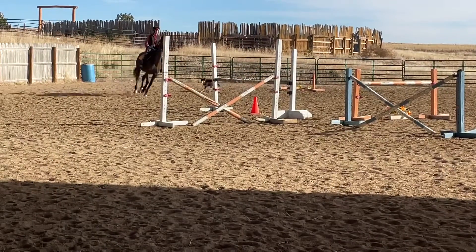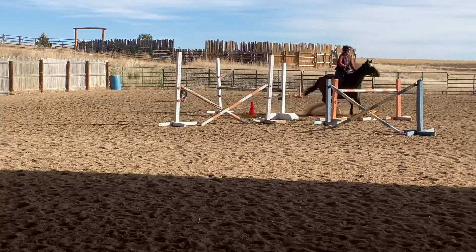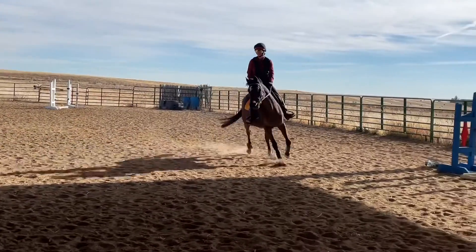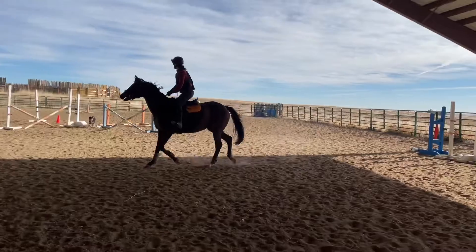This three-foot vertical is normally a very easy height for Raven, especially since she's all warmed up, but you can see she slams on the brakes, gets too deep to it, and then jumps through the jump instead of over it.